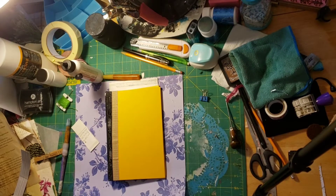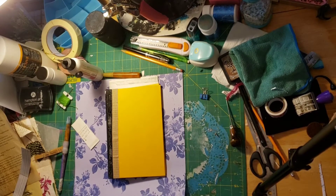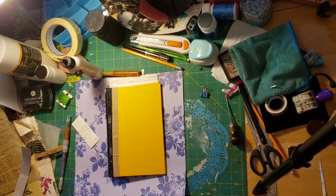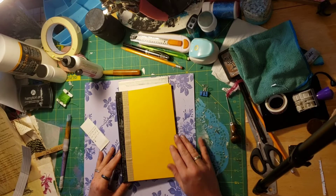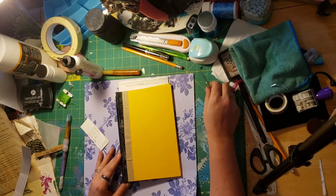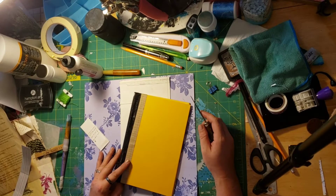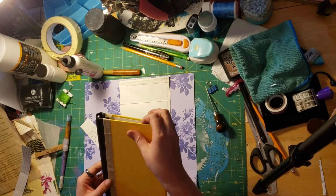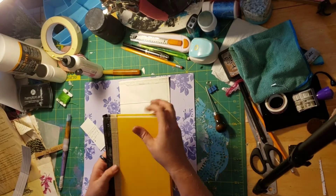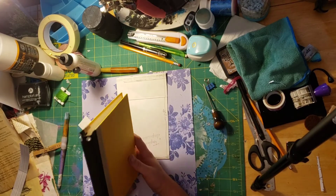Hi everyone, welcome back. My name is April, I'm also Wicked Crafty Mom, and I am going to work on putting my book together, my next book. I had started doing this to show you guys and failed miserably because I only recorded three minutes.